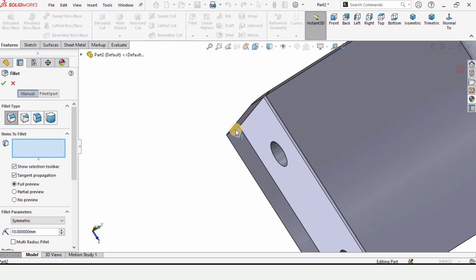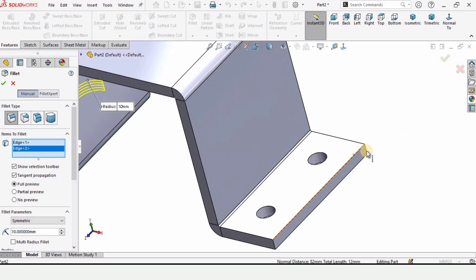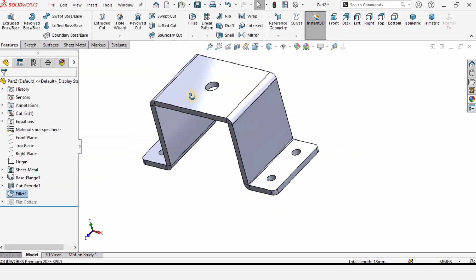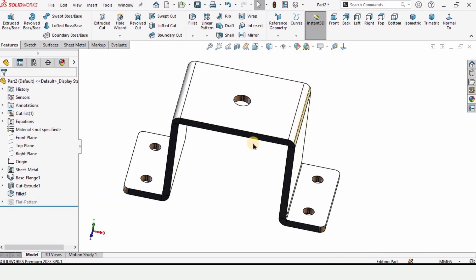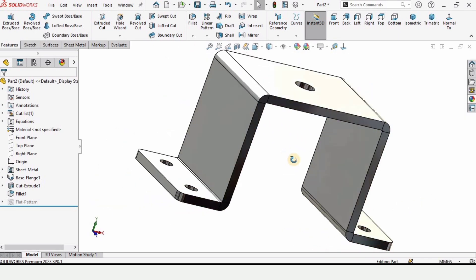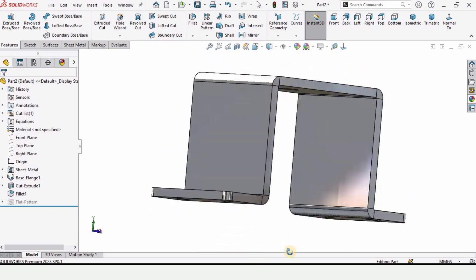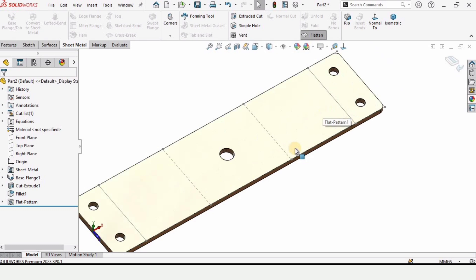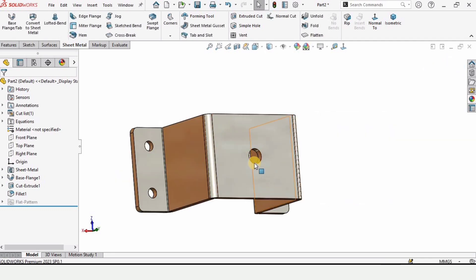Now I'm making fillets on the four edges. Specify the radius of the fillet as 5 millimeters and check this box. Let's specify some appearance for better visualization. Now let's flatten it in Sheet Metal — select the Sheet Metal tab and here is the option for Flatten. When you select it, this is basically the flat length of the metal. We can work on it and make it a support like this.